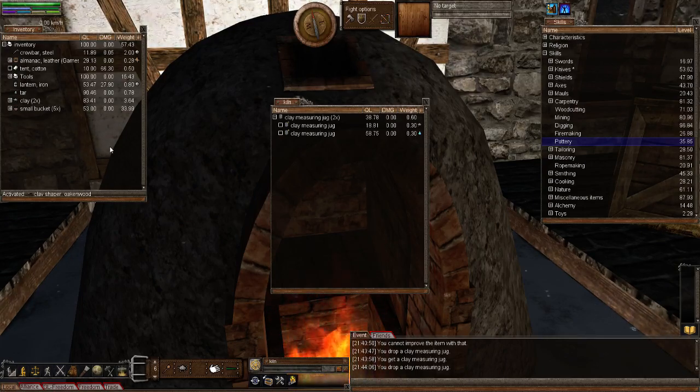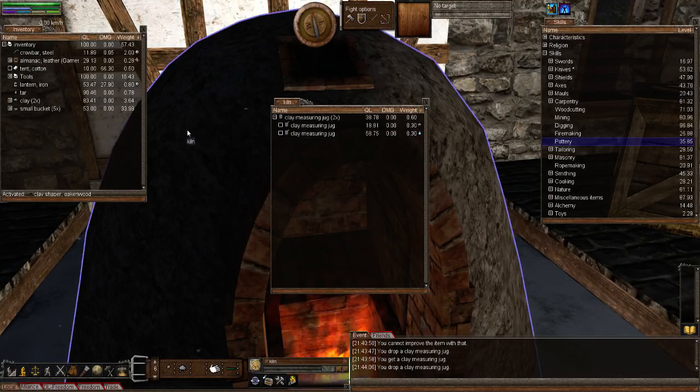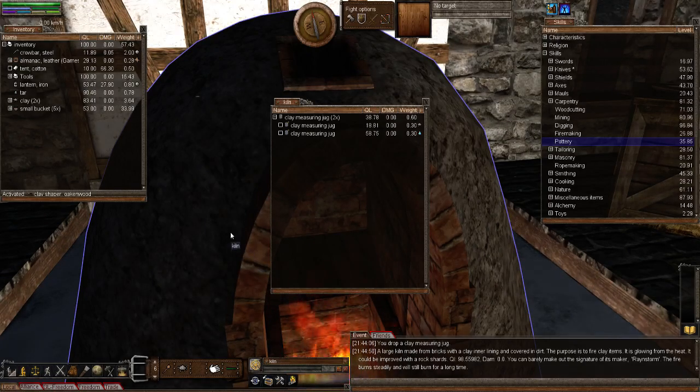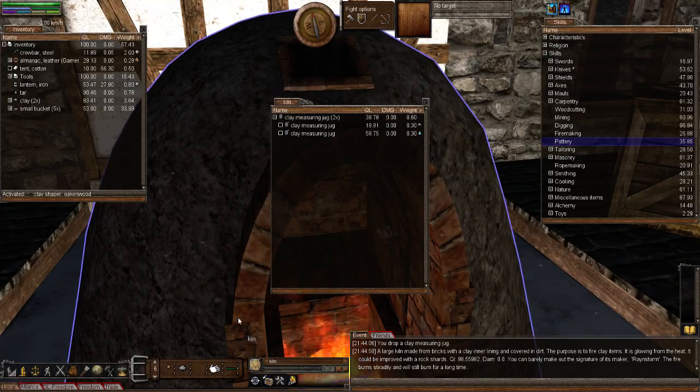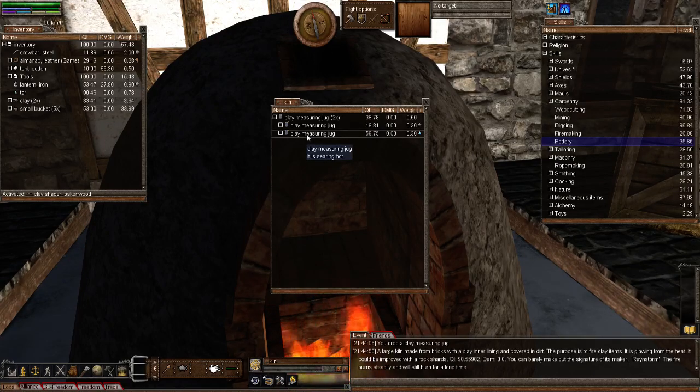I'm going to use the higher quality jug — it's a good jug and I'll keep that one. Once you put it in the kiln, make sure you've got enough fuel. You want to see the fire burn steadily. If you put at least a 20 kilogram log in you'll get that. How long it takes to harden depends on the quality level of your heating device, whether it's a forge, campfire, or kiln.